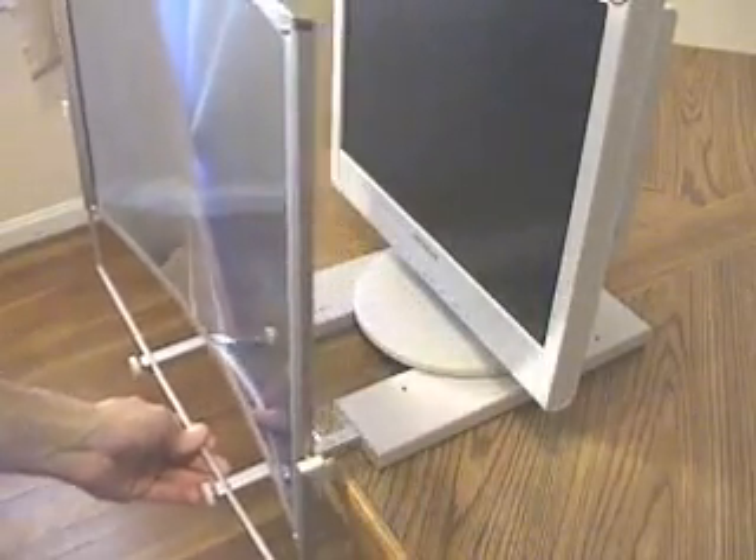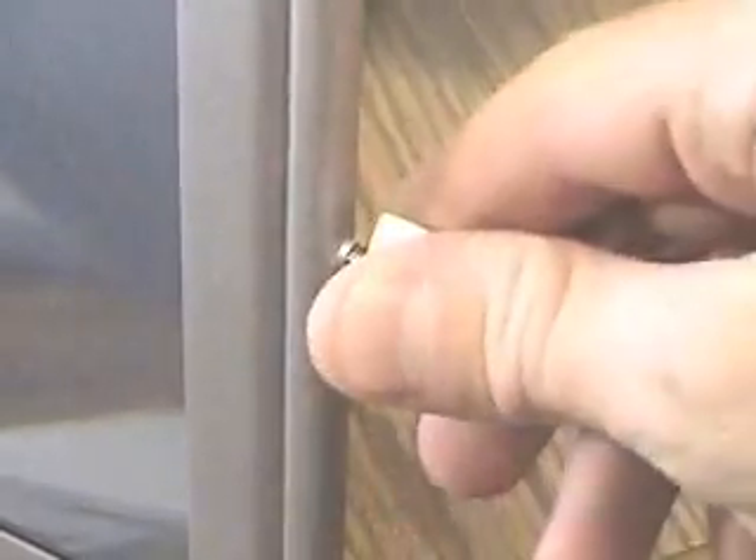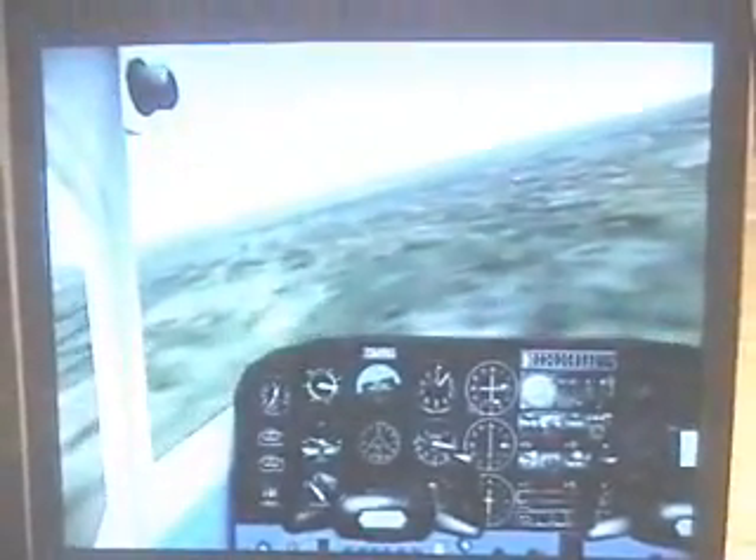A larger computer monitor will always improve your flight simulator, but let's say that you can't afford a larger monitor right now and it's hard to simulate the glory of flight with such a tiny screen. Well, here's a solution — you can try using a Fresnel lens to magnify the screen image. This Fresnel lens is designed to sit in front of your computer monitor; it includes adjustments so you can put the lens right where you want it.